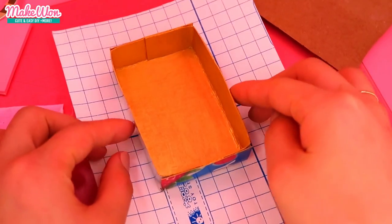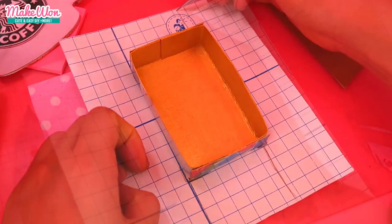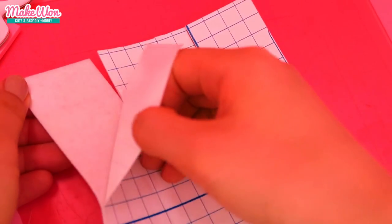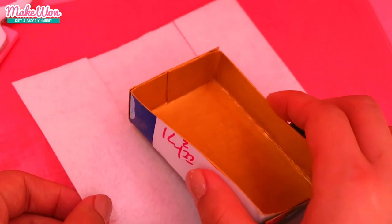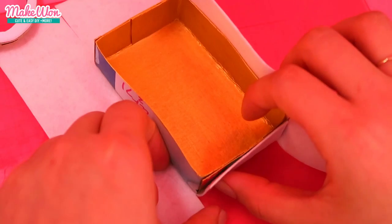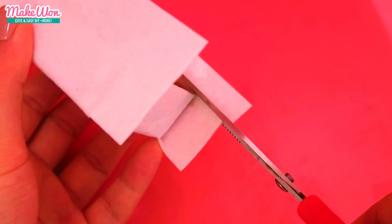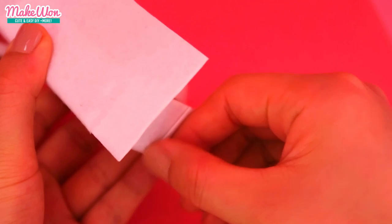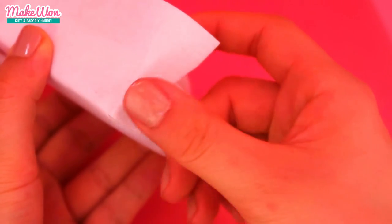Then cover the outside of the lid with some sticky felt. At this point I felt kind of lazy and wanted to cover the lid in a short time, so I decided to take off this whole covering at once. But it wasn't a good decision because, as you can see, it was too sticky to cut out the rest. So I recommend you cover each side one by one.